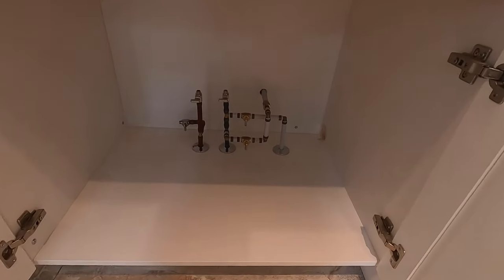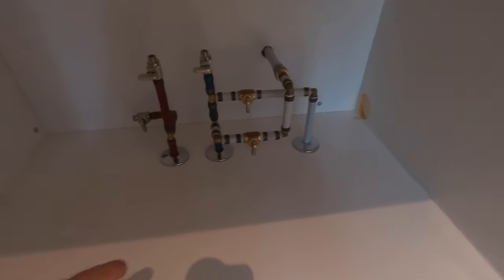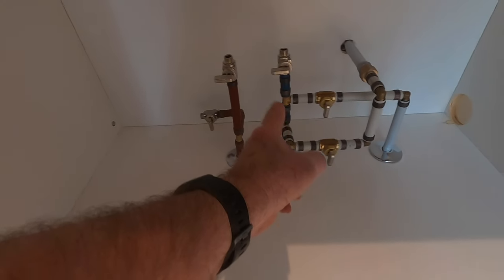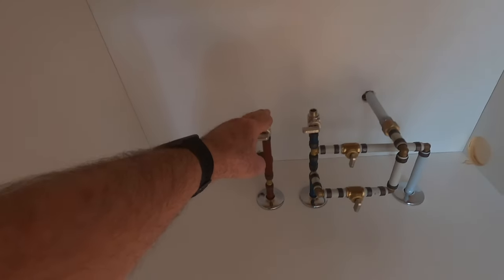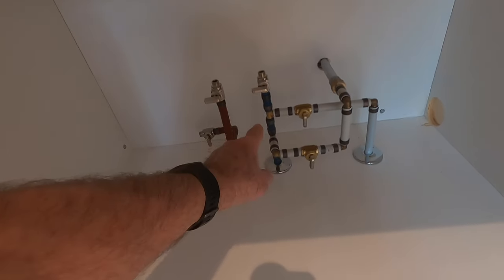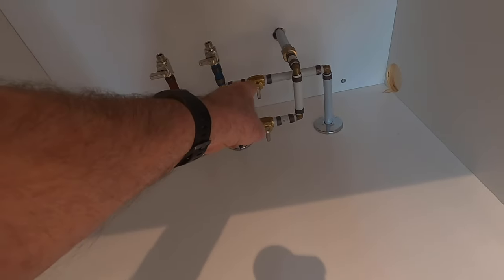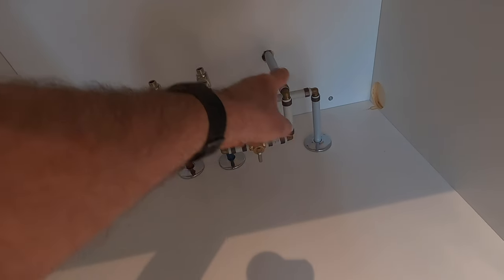Underneath, we're ready to install the sink — we've done the rough-in work. We have all of our plumbing installed here for the supply. This is the hot coming in and this is the cold side. On the hot side, we'll be attaching our faucet to this valve. We have a shutoff valve, and then this will be the cold. We also have a rough-in here for the dishwasher and one for the water to the fridge.